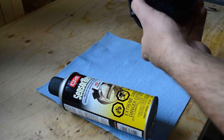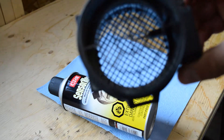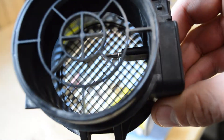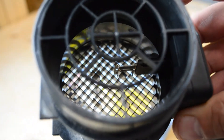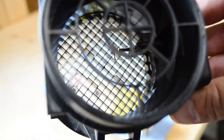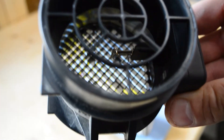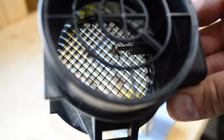And if you look closely inside there — I don't know how well you can see this — that little filament inside there, that is the actual airflow sensor. That is what we're going to be cleaning up.